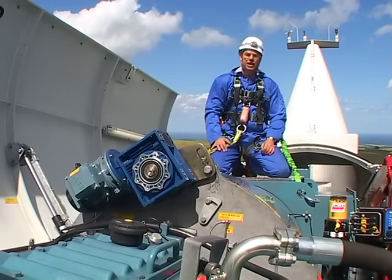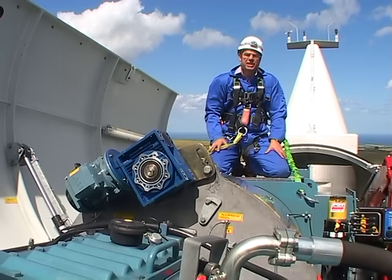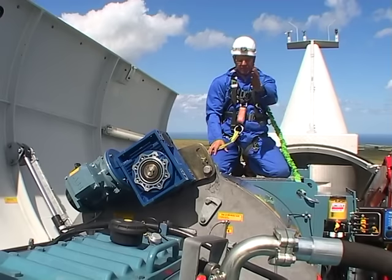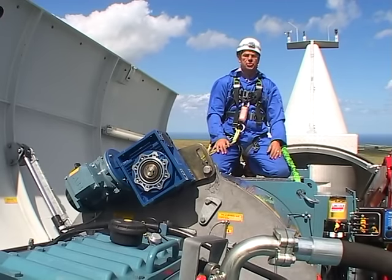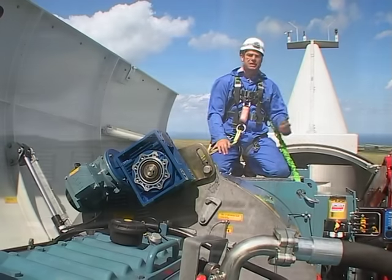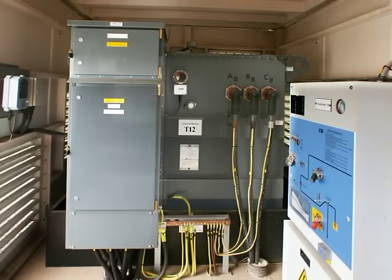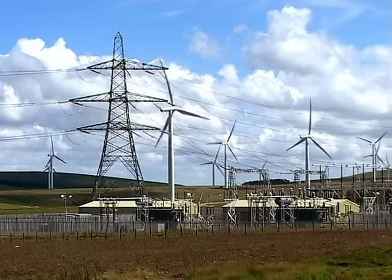Coming out of the hub, the main shaft input to the Winergy gearbox in front of me is at about 17 rpm. This converts it to about 1,500 rpm, and then this DFIG generator turns that into 2.3 megawatts at 690 volts. It feeds that down the tower, converts it to 33 kilovolts, and then out to our substation where it's turned into 132 kilovolts and put onto the national grid.